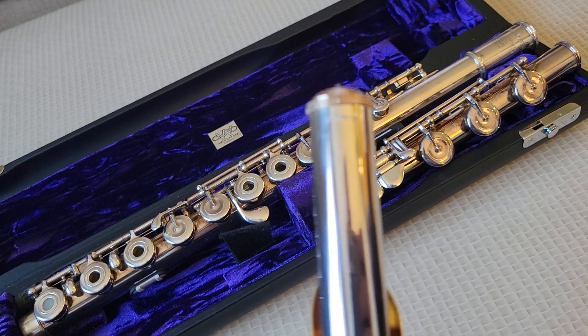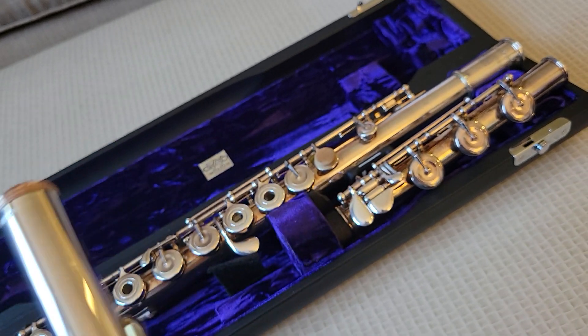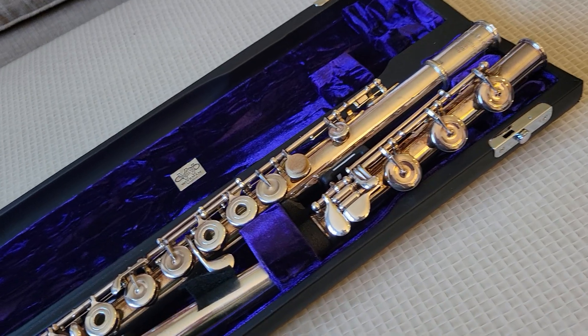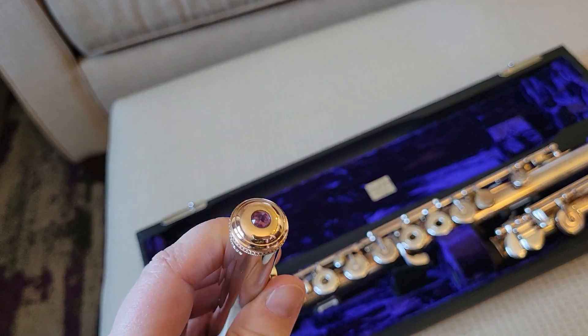You might be able to read that 'Vivace' on the head joint. And I have an aftermarket crown on here — it's rose gold and amethyst.